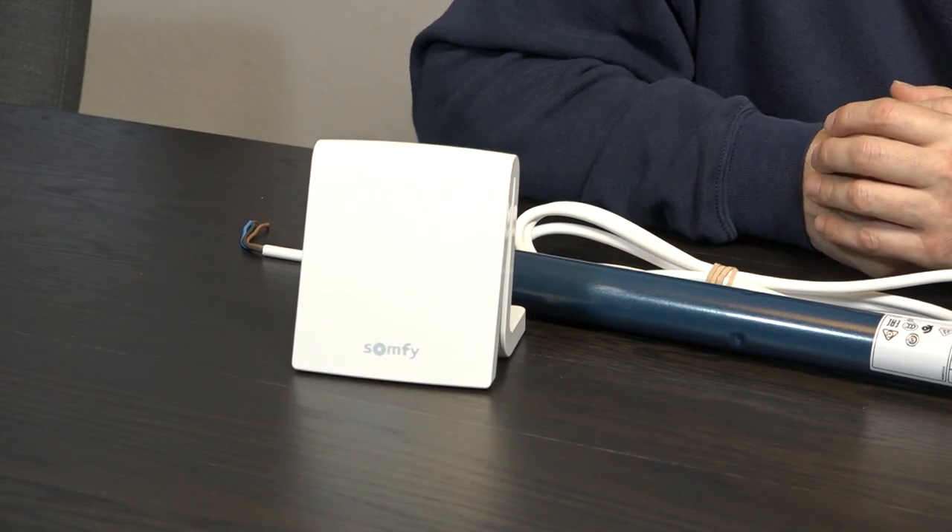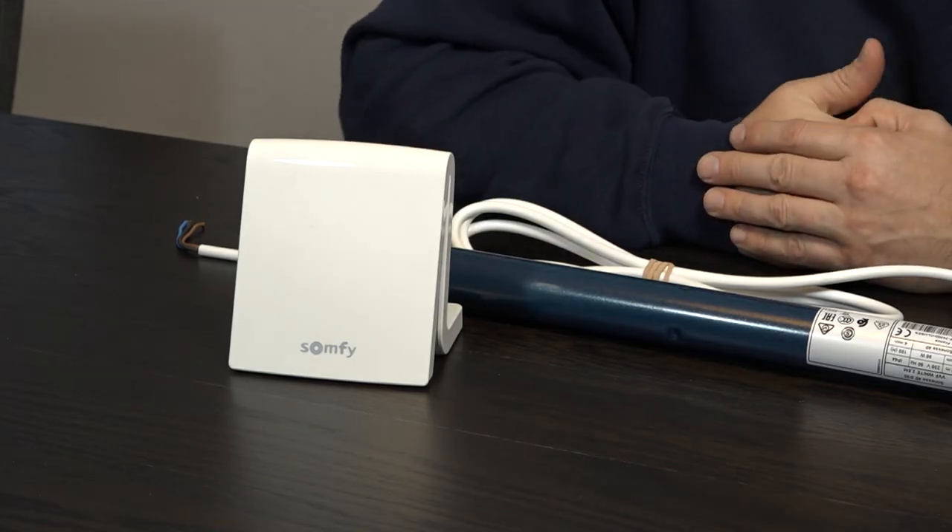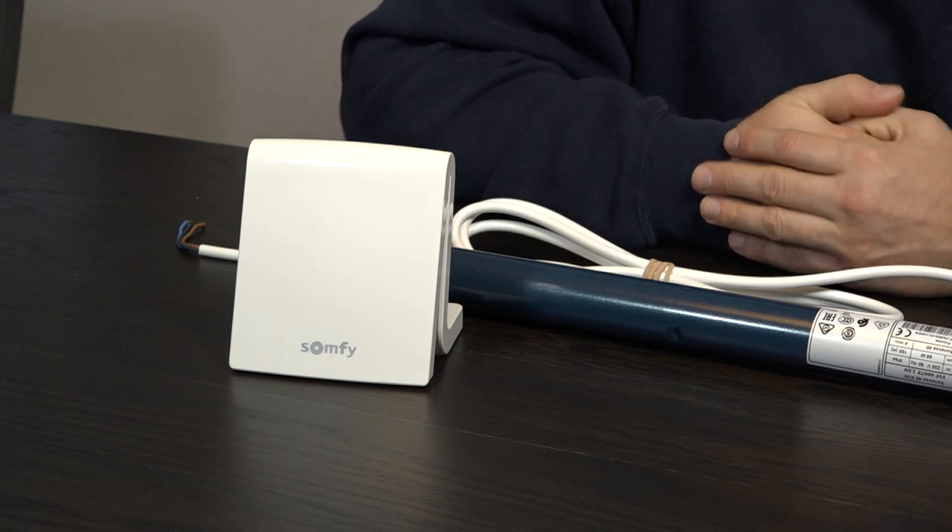So what can you do then? The only thing possible is to use Tahoma, which can work as a bridge, because both Lightwave RF and Tahoma work with IFTTT. It's a bit of an expensive bridge because Tahoma costs 279 pounds, but you can always contact me if you want to go that route and I'll get you a better price.